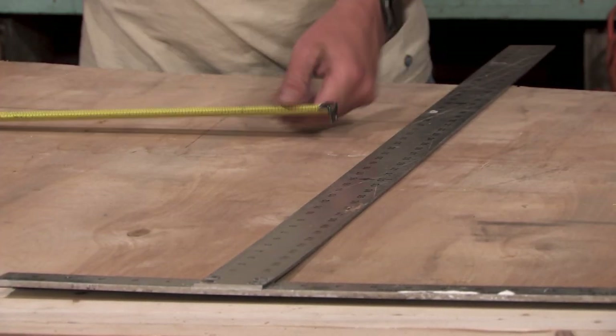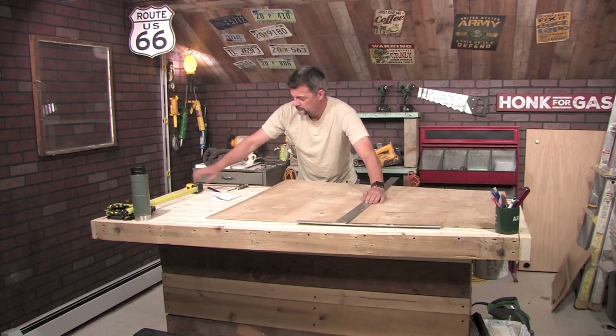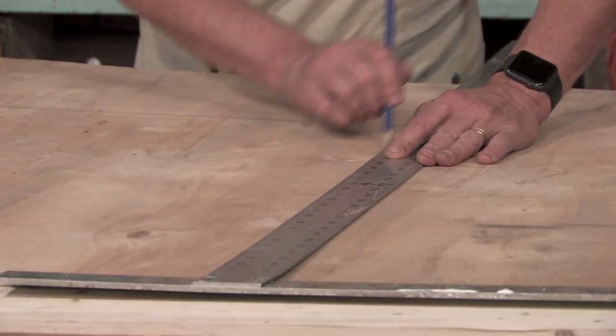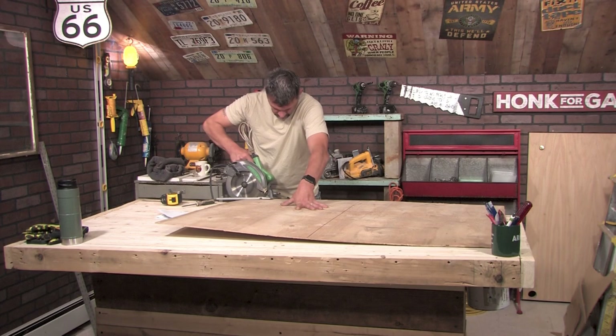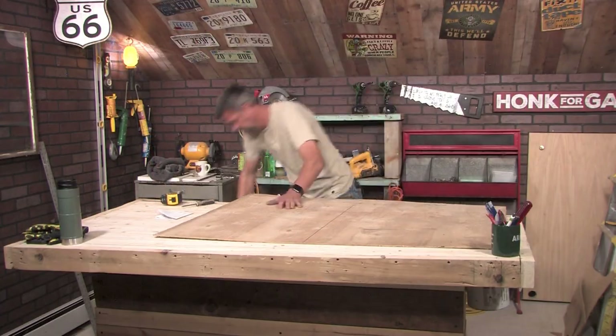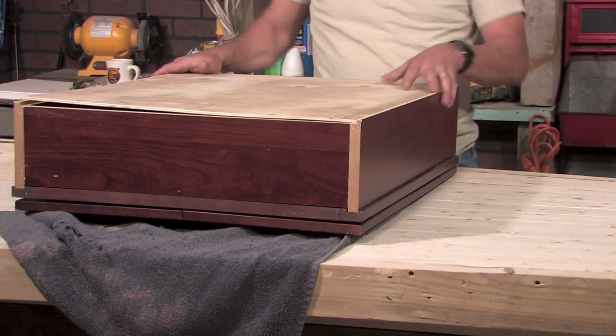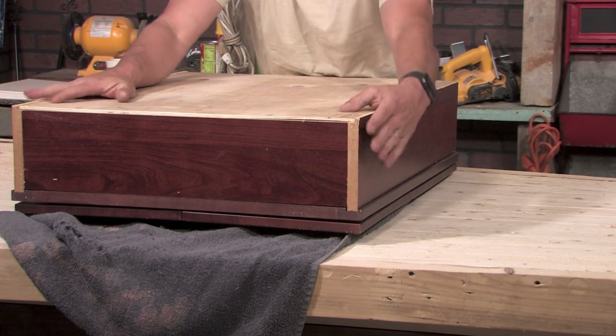Step five, transfer your measurements to the quarter inch plywood using a T-square to make sure your lines are straight. After making your lines, use a skill saw to cut your plywood. Once you have cut your new cabinet back, place it into your cabinet to make sure your cuts and measurements are good. If everything fits snug, you're ready to move on.